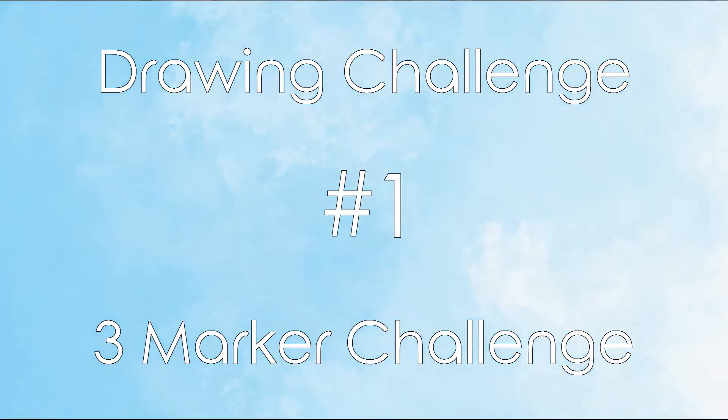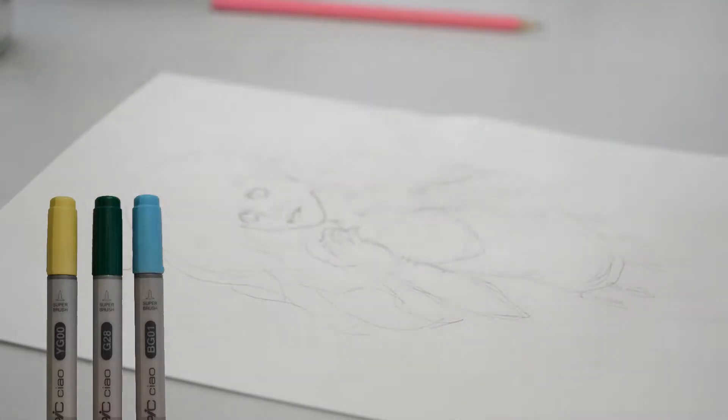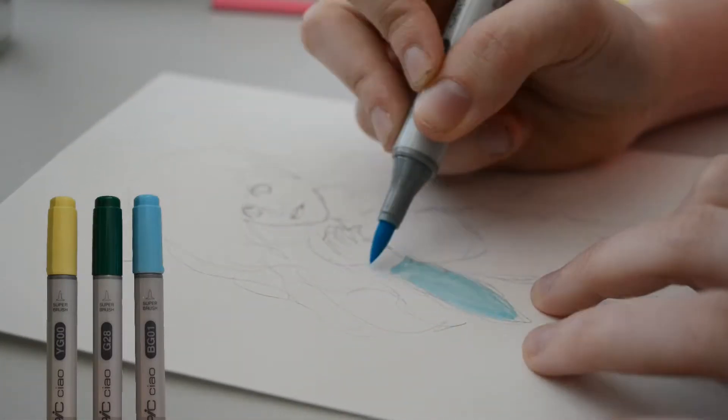Hello, my name is Kat, and today I will be doing the 3 marker challenge. As you can see, I have the 3 markers I picked at random here at the bottom of the screen, and I was quite lucky with the markers I got.